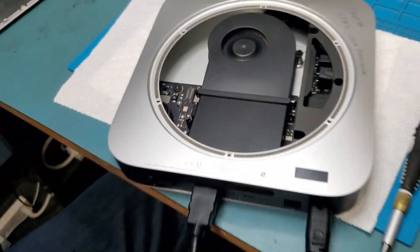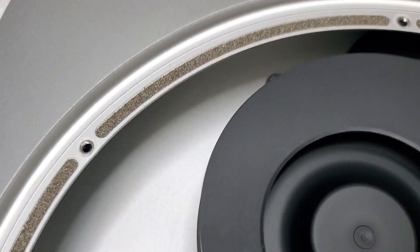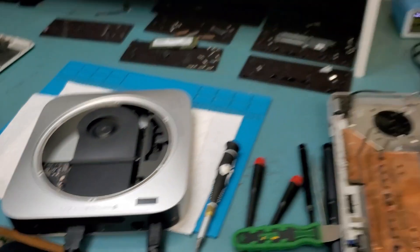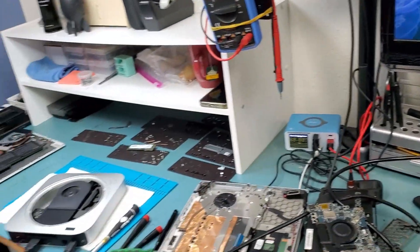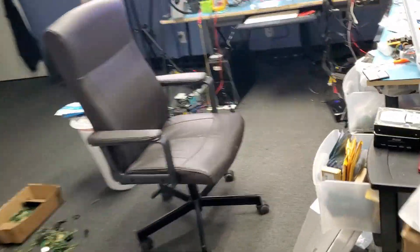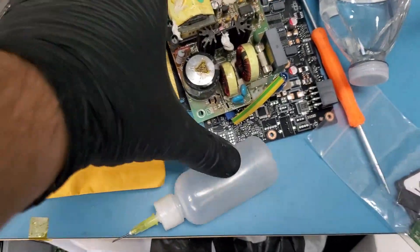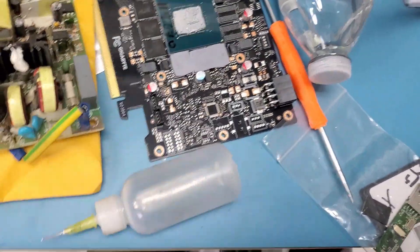Yes, yes, yes — we do hear the chime! Let's wait a few seconds. It's spinning — perfect, very nice. So this Mac Mini is fixed. Thank you Big Boss, the boss of all bosses. I hope you enjoyed the video, let me know what you think in the comments, don't forget to like and subscribe, and we'll do something else in the next video.